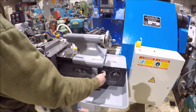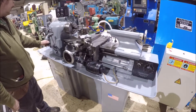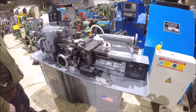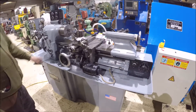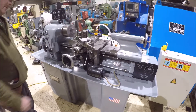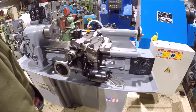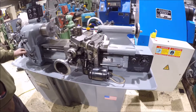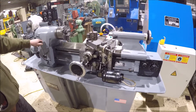Got the feed on the carriage here. It's got a spindle brake on it, and you get auto threading here as well.